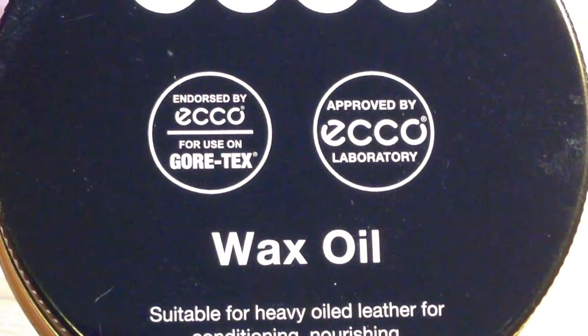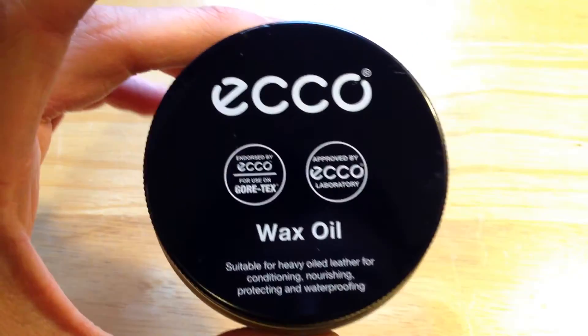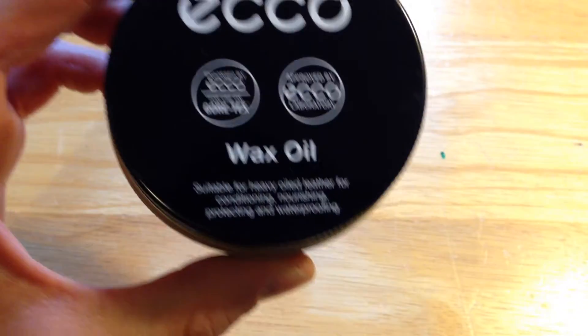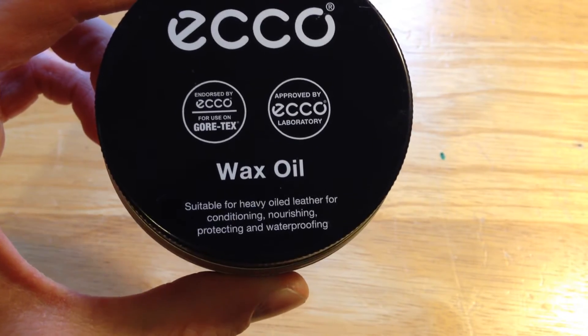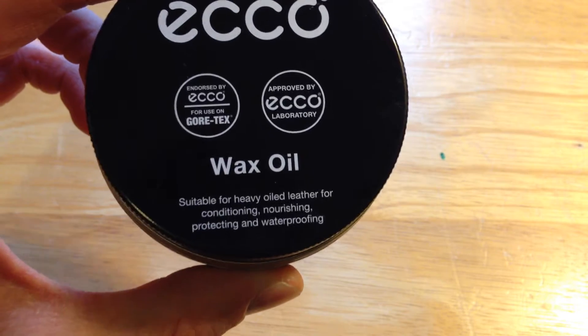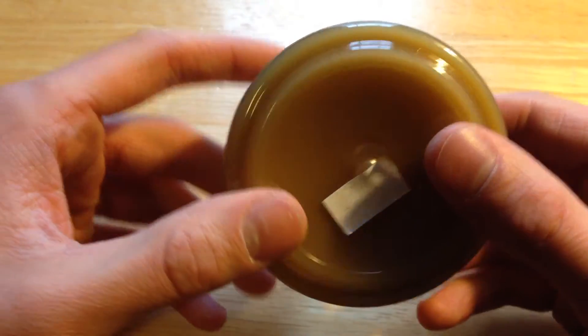It's definitely worked for Gore-Tex. As you can also see, its uses include being suitable for heavy oiled leather — for conditioning, nourishing, protecting, and waterproofing. I really can't say enough about this product.